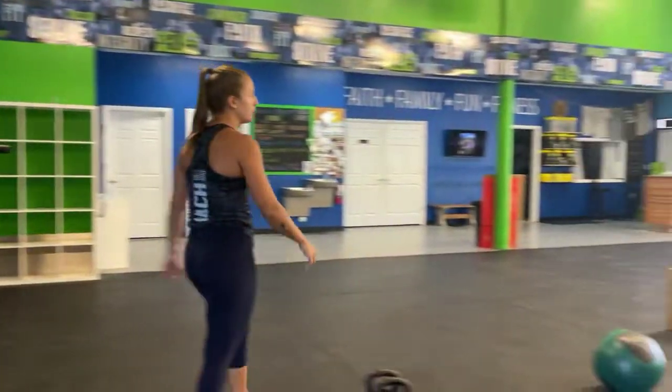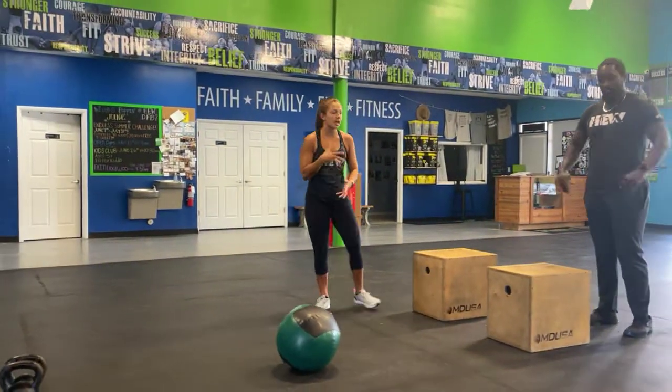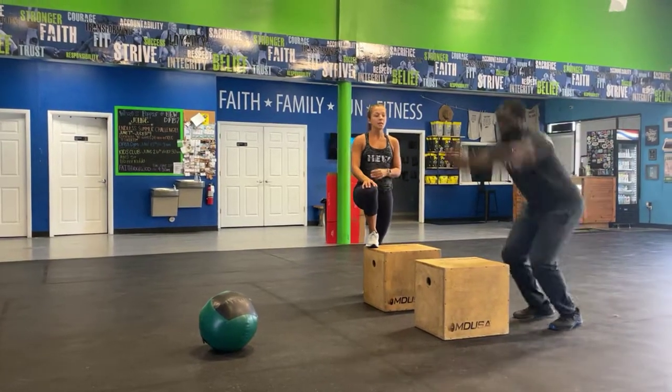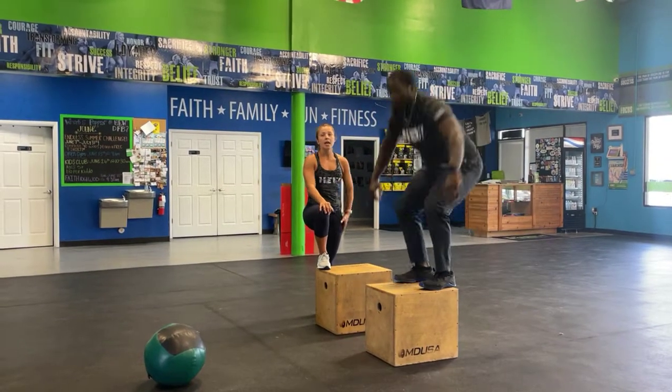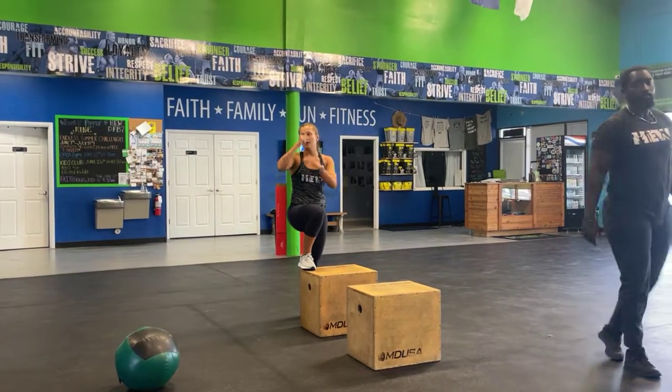Starting with your first movement, your high box jump — high is just relative to you, so you guys can flip them, stack plates, whatever it may be. Just make sure you swing those arms, throw your head up, land with soft knees, and then stand up all the way before you guys get down, then step down and repeat. Five rounds — make sure you guys truly challenge yourself with that height.